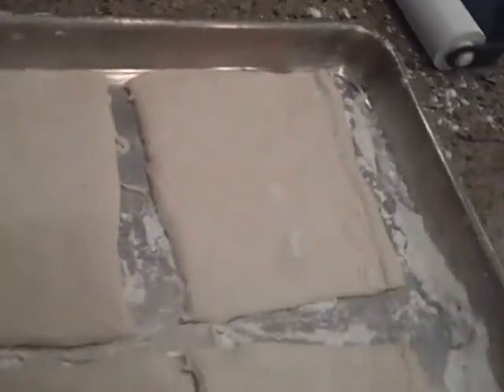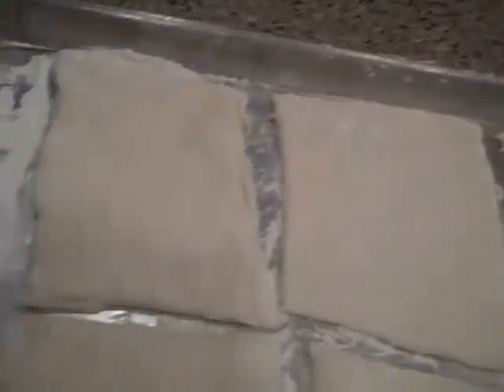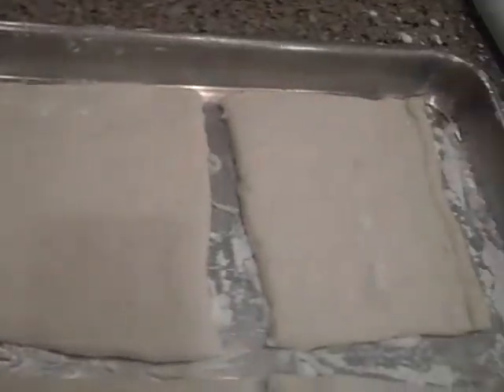First you have to put a little pizza dough. You need two cans of refrigerated pizza dough — these are them.